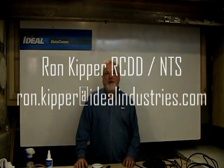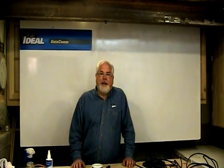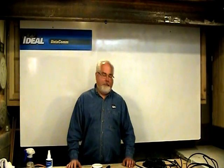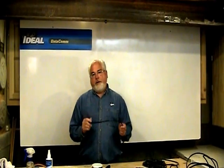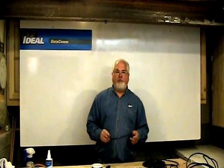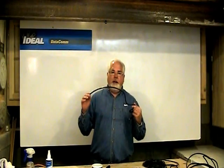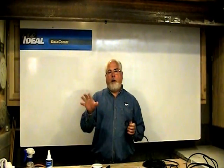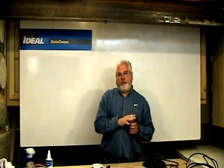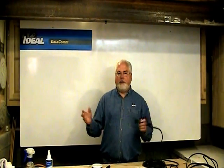Hello and welcome back to another segment of Terminating Low Voltage Cables. I'm Ron with Ideal. In this segment we're going to cover coax cable itself. This is part one of a two-part series on coax, covering the construction of coax and a little bit of the history of where it came from.